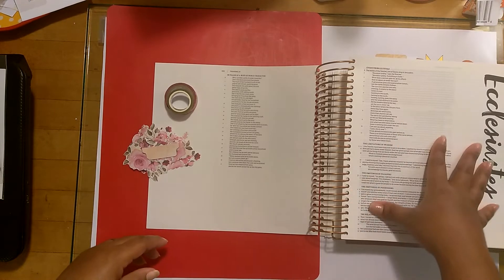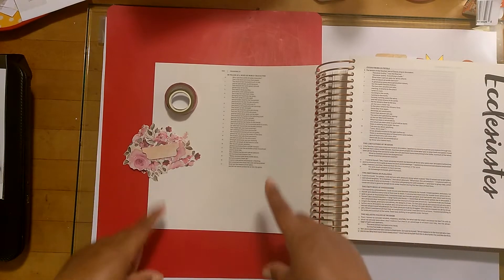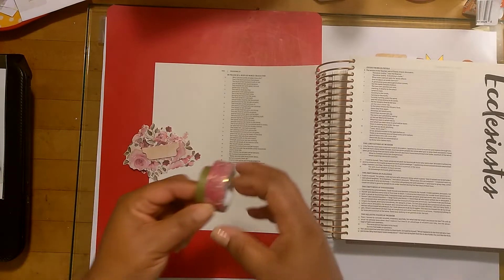So today I'll be doing a process video in my Illustrating Bible by Dayspring. This is the Christian Standard Bible version, so that's what we're going to be reading, and that's what will be listed in the description of the video. I will show you what I'm using. We'll read the scripture, and then we'll get started.